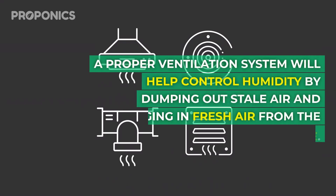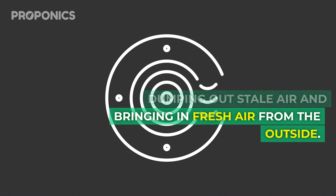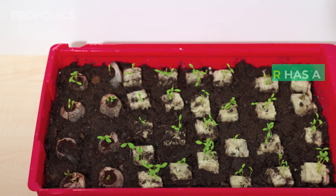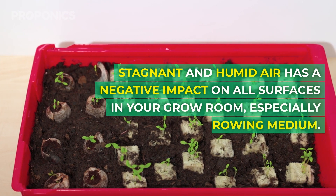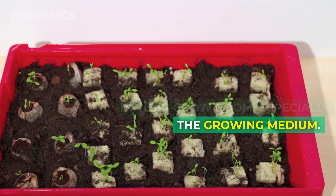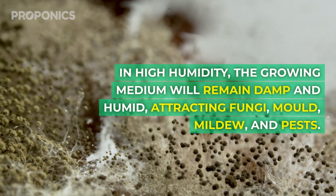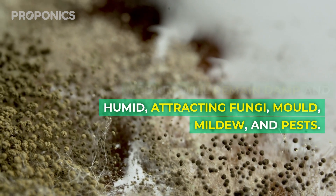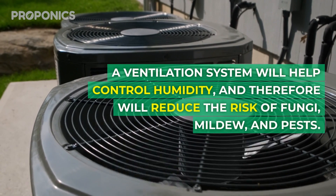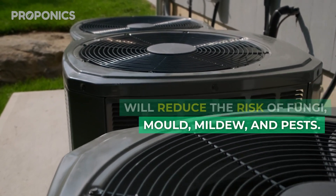A proper ventilation system will help control humidity by dumping out stale air and bringing in fresh air from outside. The fourth reason is pest control. Stagnant and humid air has a negative impact on all surfaces in your grow room, especially the growing medium. In high humidity the growing medium will remain damp, attracting fungi, mould, mildew and pests. A ventilation system will help control humidity and therefore reduce the risk of fungi, mould, mildew and pests.